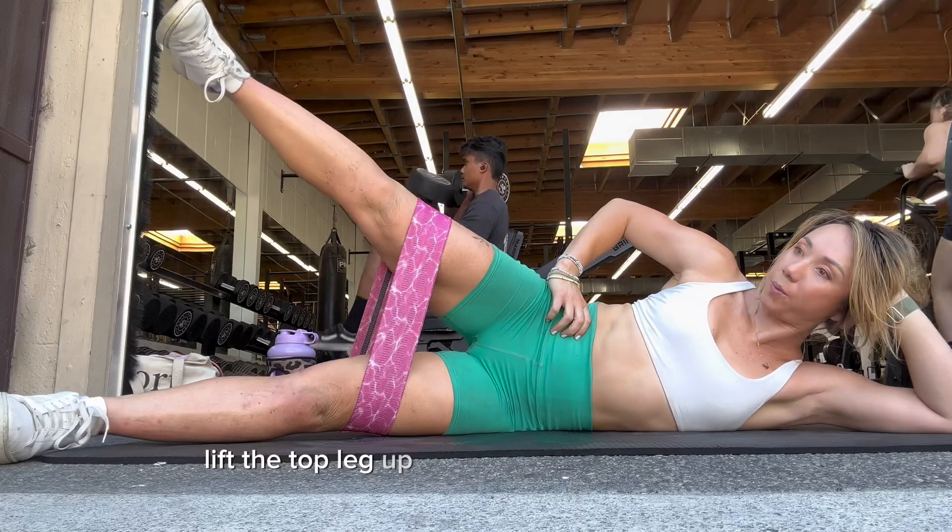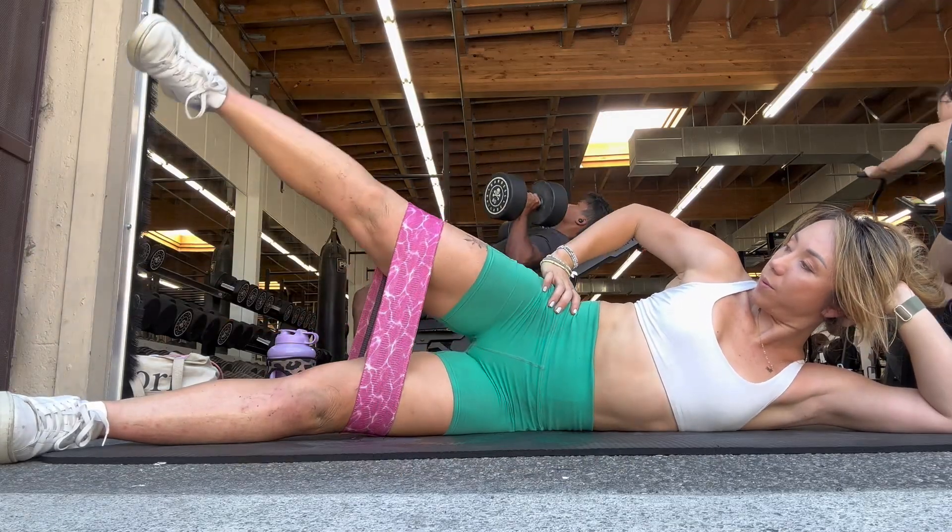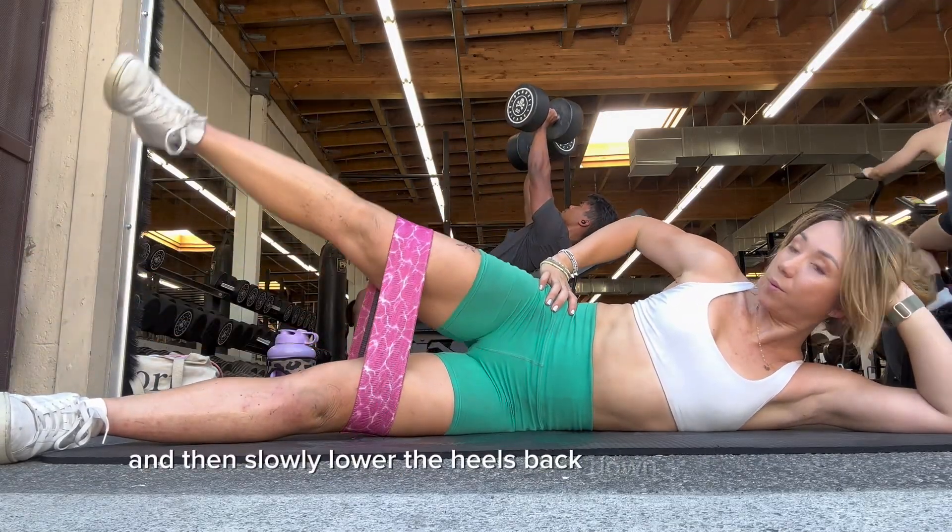Lift the top leg up by squeezing the outer hip and then slowly lower the heel back down and together.